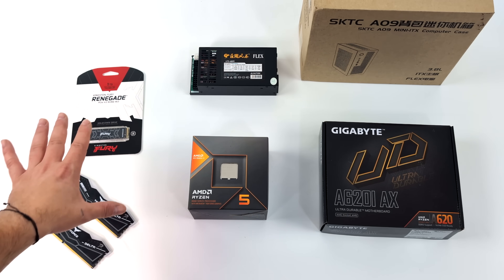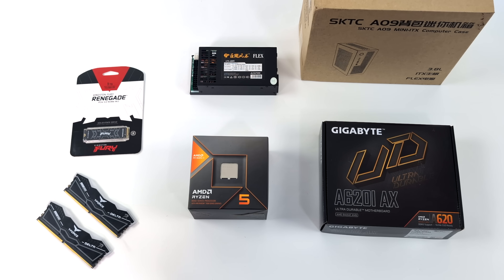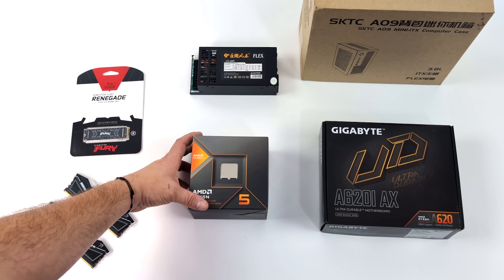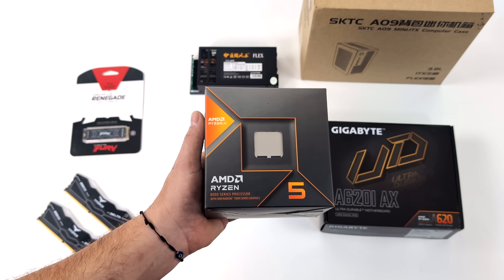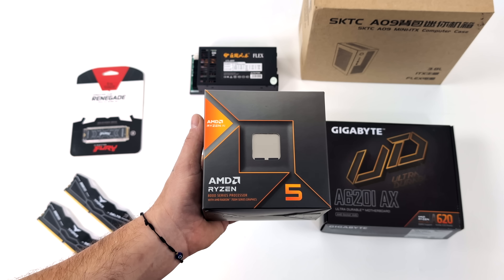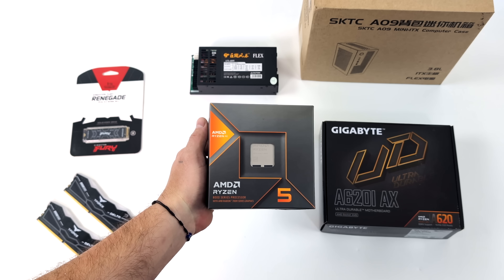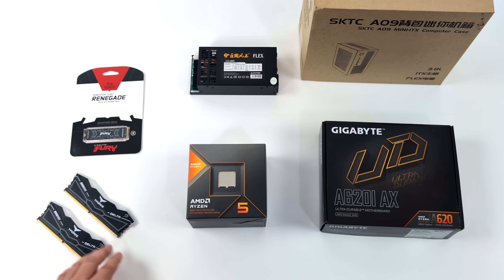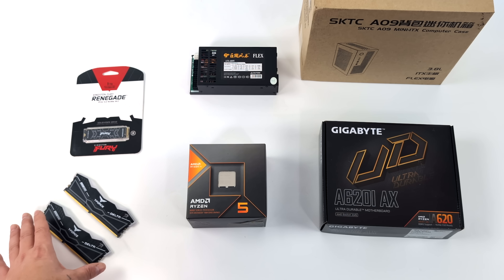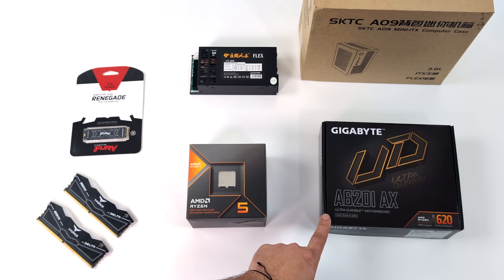Everything you see here on the table is all we're going to need to put this mini ITX gaming PC together. The main component is the all new AMD Ryzen 5 8600G — these are their all new APUs with built-in RDNA 3 graphics. With the 8600G we get 6 cores and 12 threads, it's based on Zen 4, and of course we've got the 760M iGPU with 8 compute units. It actually performs really well even with 1080p gaming. RAM speed is going to play a big part with these APUs.